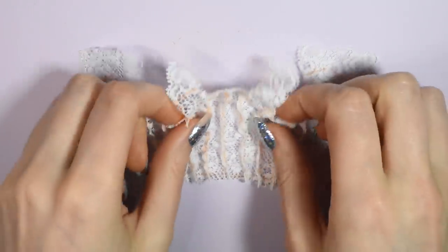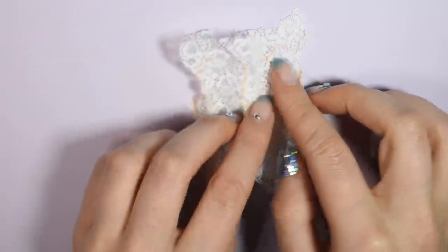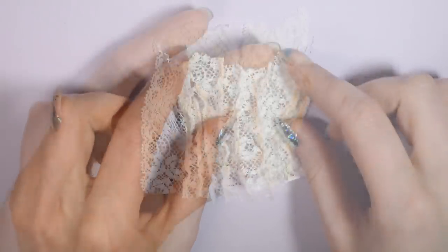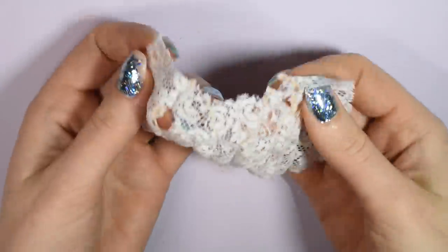Now you can sew the top together at the shoulders, right sides to right sides. And that's the basic top done. Now you can try it on your doll and it should look something like this.